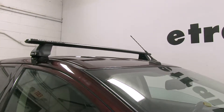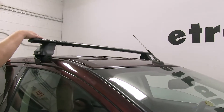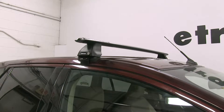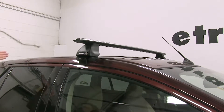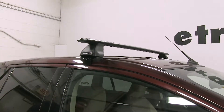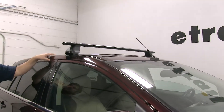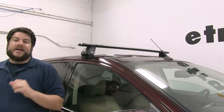We already have the front bar installed, and you can see with the shape of the bar itself, it has a nice aerodynamic shape to it, and that's going to cut down wind noise and drag while you're driving. Along with the rear crossbar in place, it has a combined carrying capacity of 165 pounds, although you always want to double check with your vehicle's manual to make sure it can withstand that kind of weight.